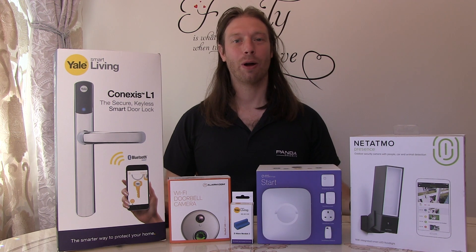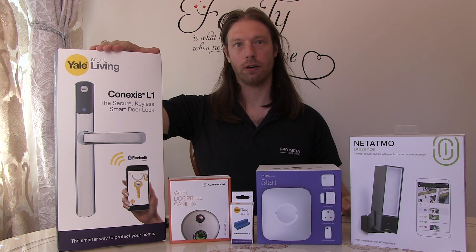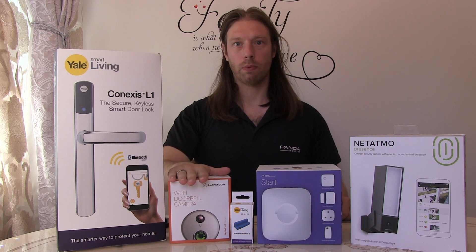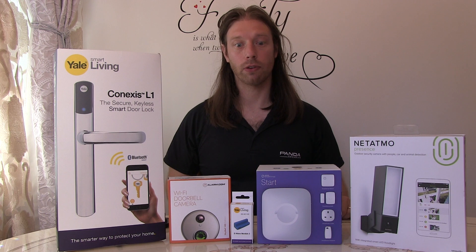Hi, my name is David and welcome back to my channel. Today we're going to be carrying on the video of the installation and unboxing of the Yale Lock, as this is going to make a series. It's also tying in with the Skybell HD as well for front of house security and interaction between guests and the house itself.